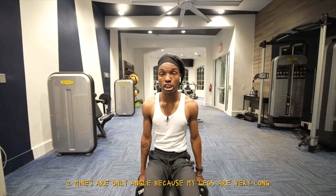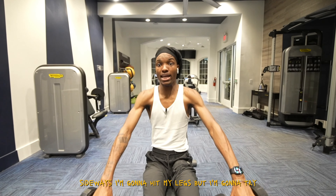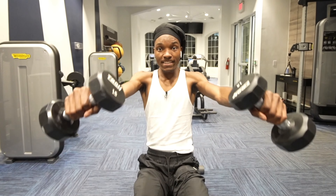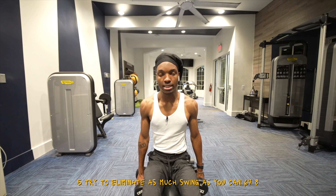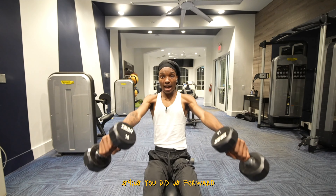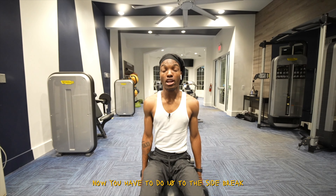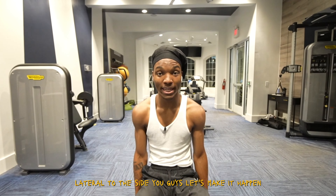Today we have the top three workouts for photographers. You wear the camera strap all the time and that back be hurting — why? Because you don't stretch. You pick up your camera and your fingers be twitching — why? Because you don't work your fingers out. These are the best workouts I can recommend to help you shoot for longer periods per day, as well as more years.